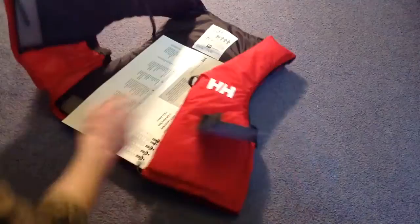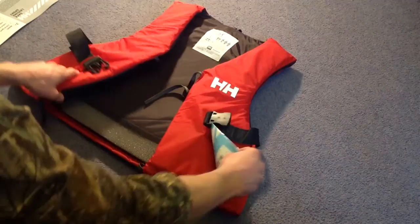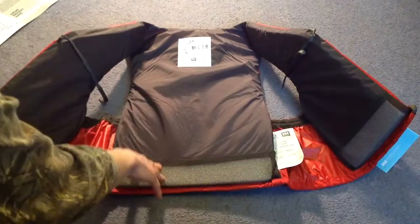If we have a look, a little bit more information in general, and then obviously another tag with even more writing on it. But if we have a quick look now, if I open that up — lovely jubbly — you can see it is pretty simple. You've got your sort of buoyancy material there, and then in these strips, with the main part obviously being in the back there.